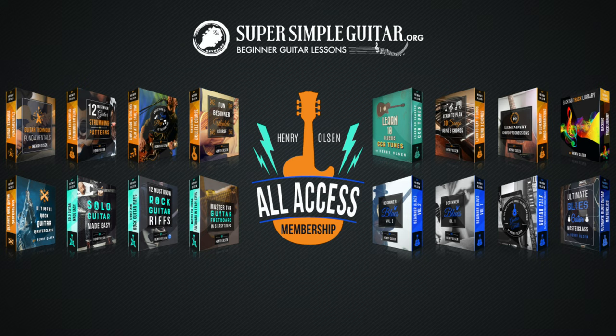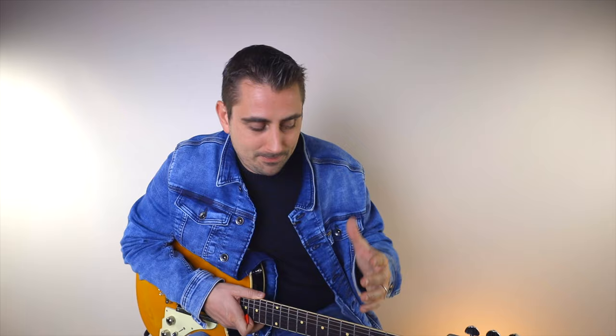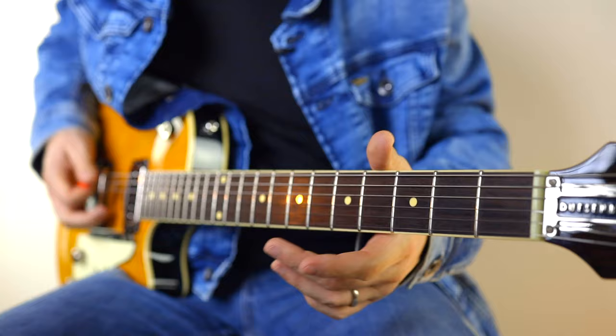If you're an all-access member, you're also going to get the tab and the backing track. All of the courses I've ever made are in one place, plus all the extra goodies for my weekly lessons. If you already are an all-access member, I just want to take a moment to say thank you for your support — it really helps keep the lights on and keep making these videos. There's a seven-day free trial if you want to check it out.